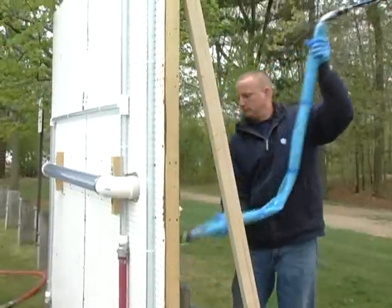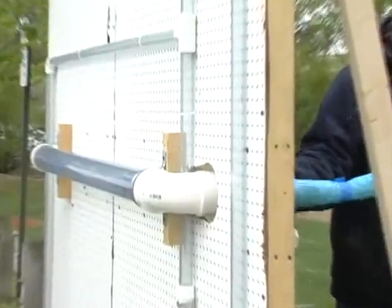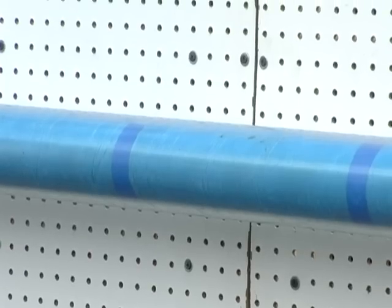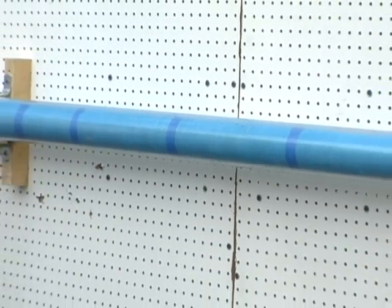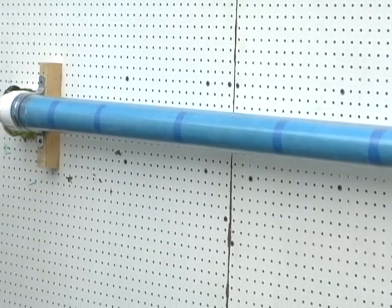Once the liner is in place, we introduce air into the rolled-up bladder, and as you can see through these clear pipes, the tapes rupture and allow the liner to expand to the correct size and shape. The loss of diameter is minimal, the repair is complete, the rehabbed pipe is stronger than the original pipe when new, and the flow rate is enhanced because the new smoother surface reduces turbulence.